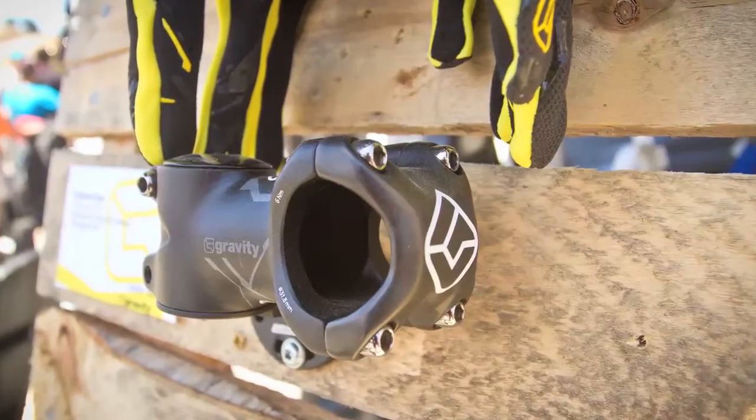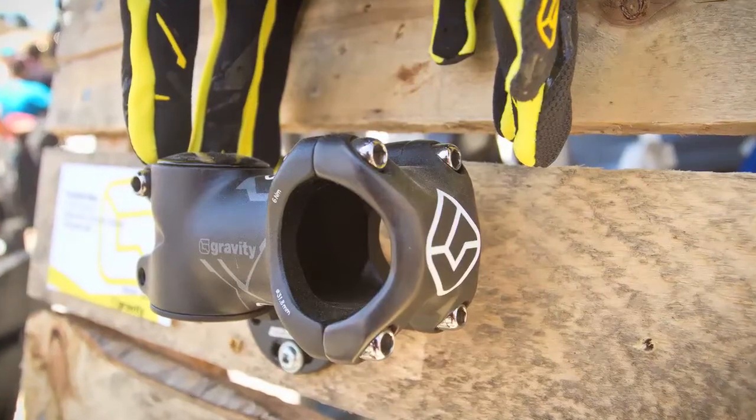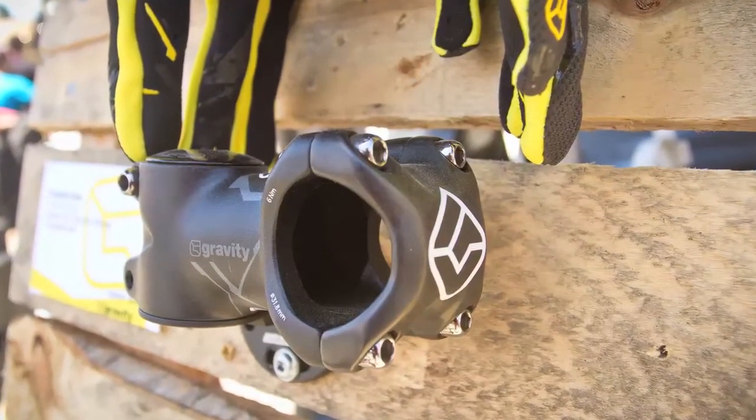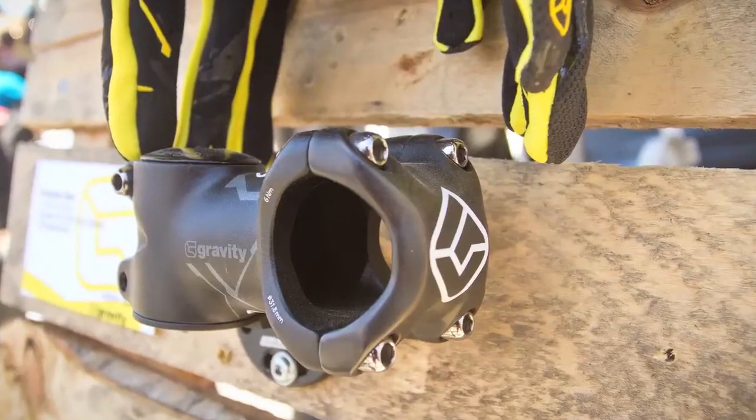The lengths are 60, 70, 80, and 90 millimeters. It's got a 40 millimeter fork clamp stack height and it's sandblasted, black anodized.